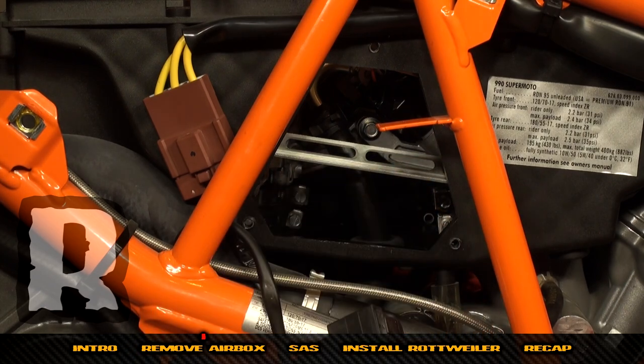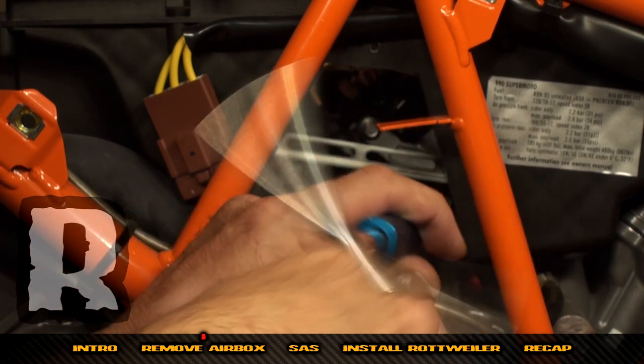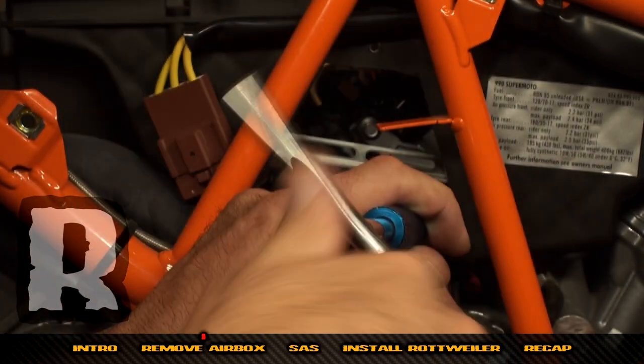Just leave the top ones on and only get in and loosen the bottom band clamps. Watch them and make sure you don't take the bolt out so far that it comes out of the nut.